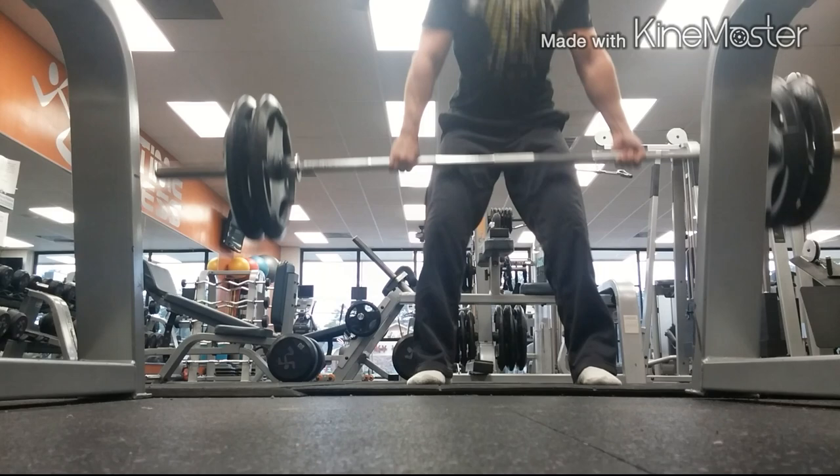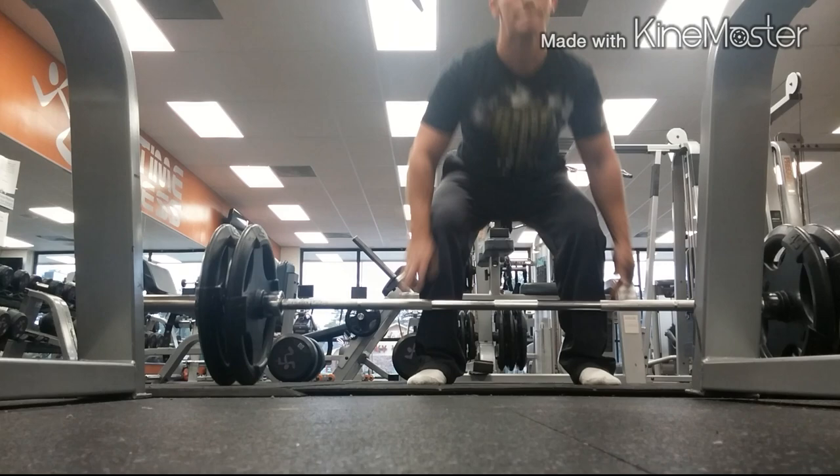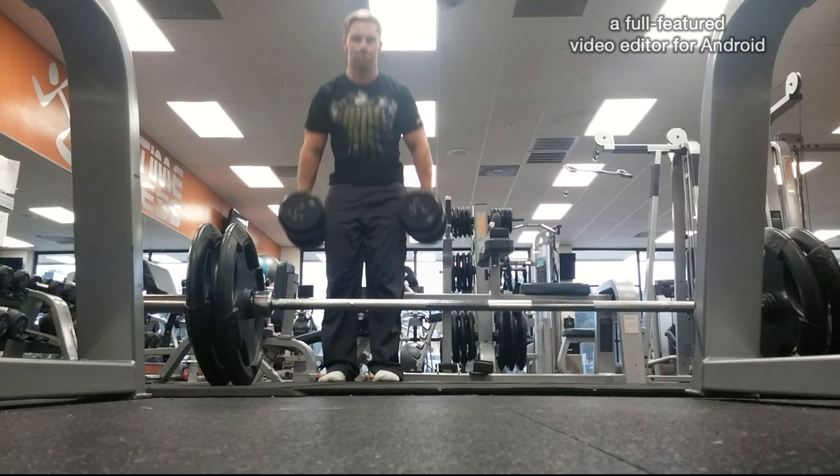I'm trying to get back to, you know, where I started out — just an athlete, playing sports, playing basketball, playing football, stuff like that. As I grew older I started getting into the weights more, putting on more muscle, and I've kind of gone away from that whole athletic thing. I still play sports, but I'm not as athletic as I used to be.